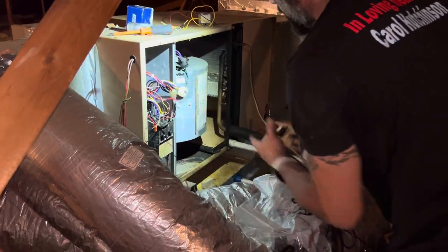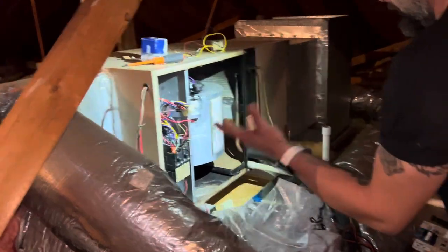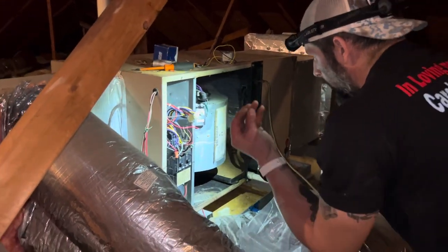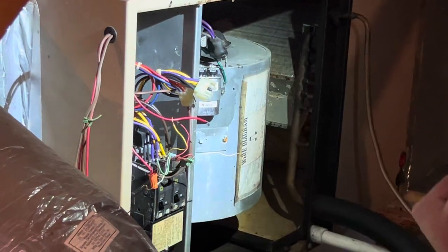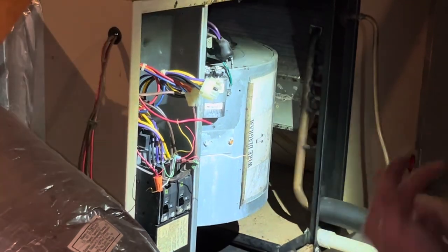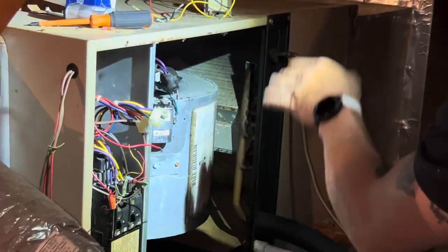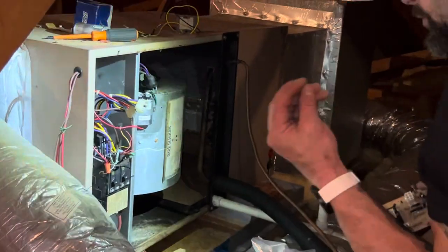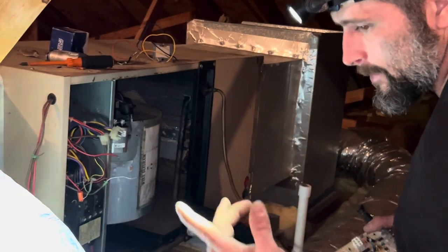Alright guys, big find on this field bus load line — we found out the problem on this particular electric air handler. I kept wondering why I was not getting 24 volts out the other side of the transformer. It wasn't a bad transformer, wasn't a bad capacitor, wasn't a bad fan motor. We tried everything. I knew there was a dead short somewhere, so process of elimination was the next step.